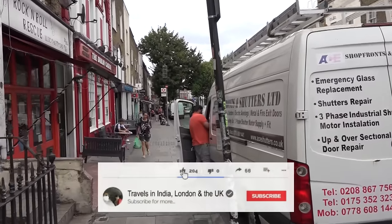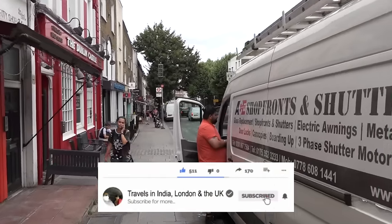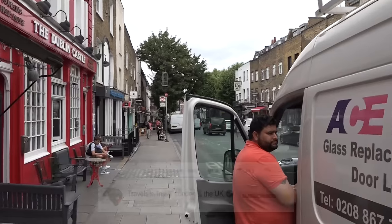If you're new to my channel, you can be notified of my latest video uploads by subscribing and pressing the bell icon.